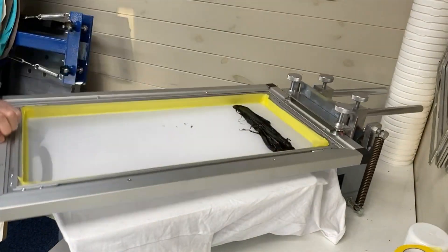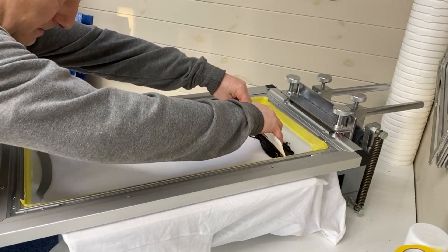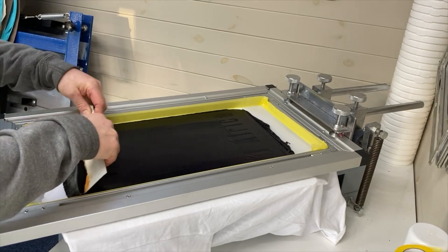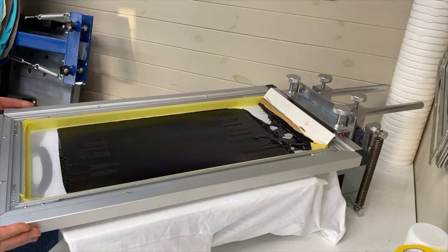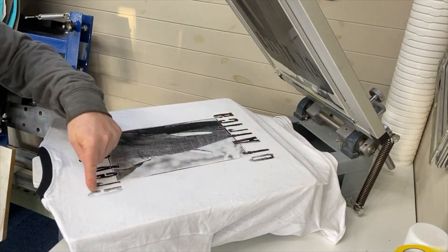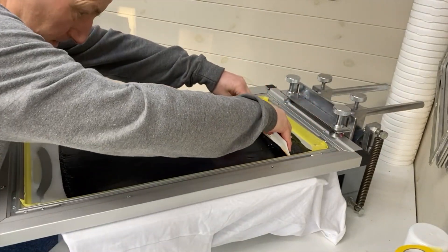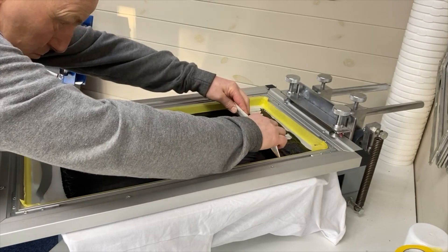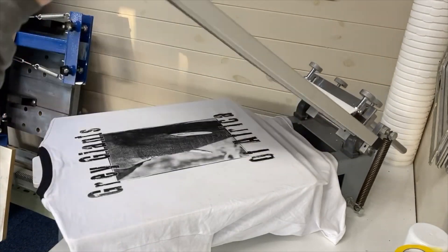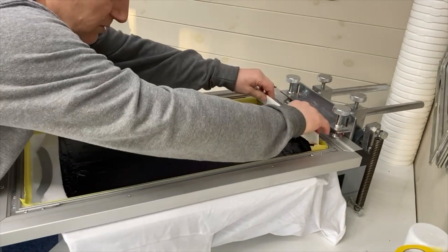So we're going to print the big image onto this t-shirt and we'll see how it all comes out. I'm going to have to hit that again — a bit too light down one side. We've still got a wee bit of the top here, so I'm just going to go one more time.